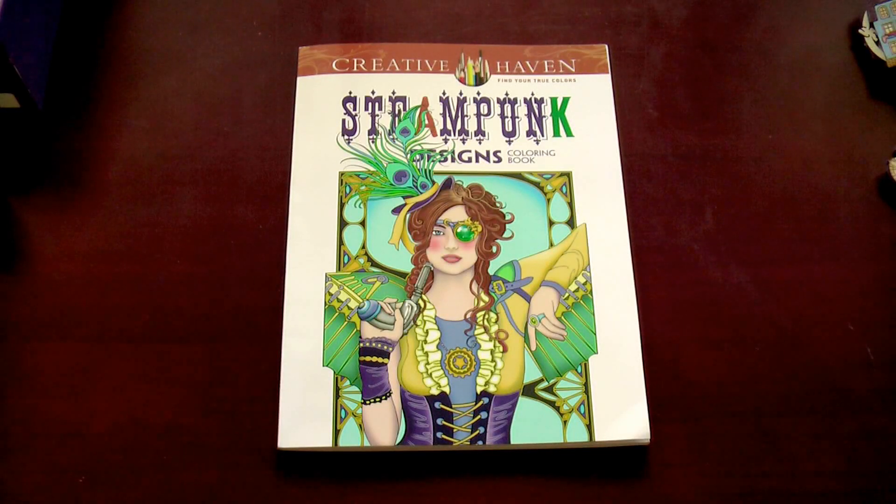Hello everybody! This is the Coloring with Eleonor channel and today I want to show you my new coloring book. It's my first one from the Creative Haven series by Dover Publishers, and I believe the designer's name is Martin Noble. I chose a coloring book with steampunk designs because I've always been a lover of the Victorian era and Jules Verne works.